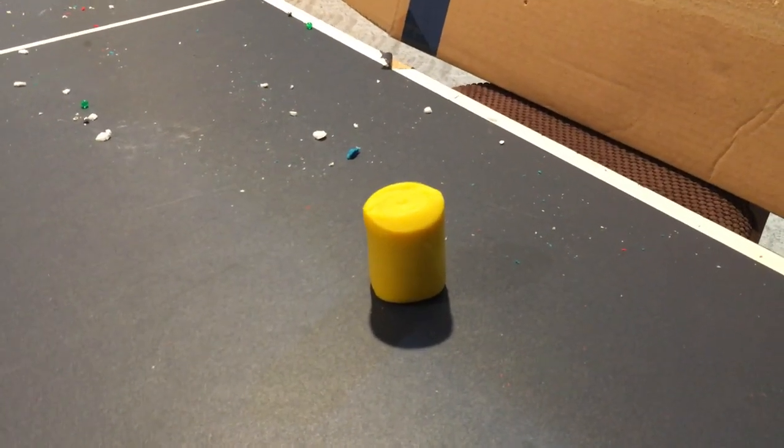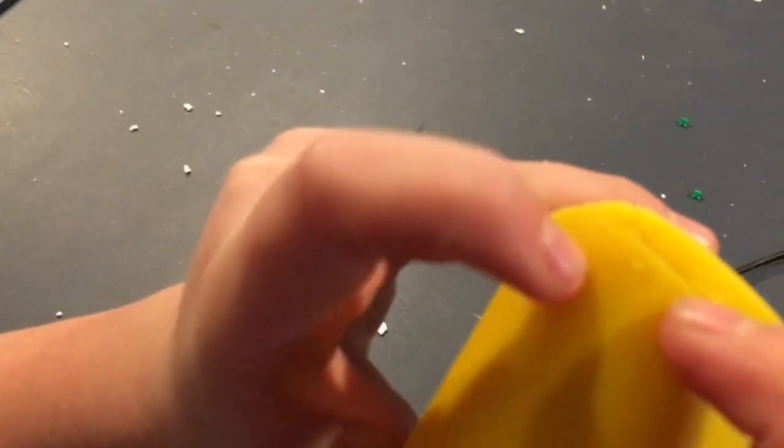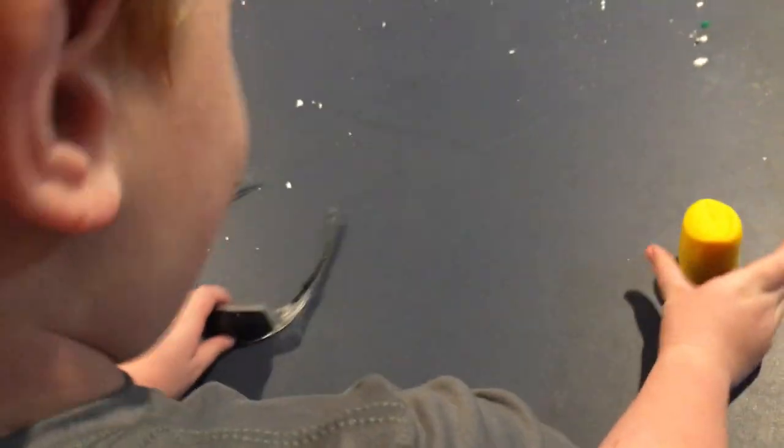That is a very weak result. Right there, you can see a little — not sure if you guys will even be able to see it — just a little tiny dent. Nothing much.